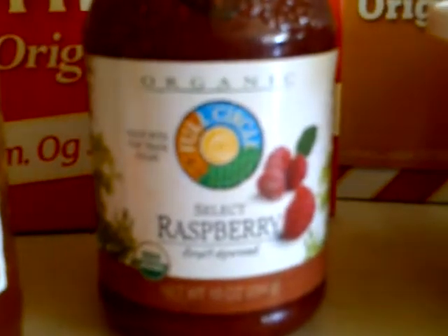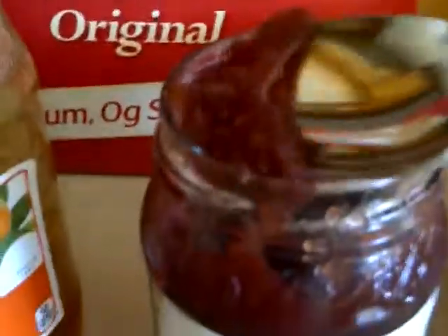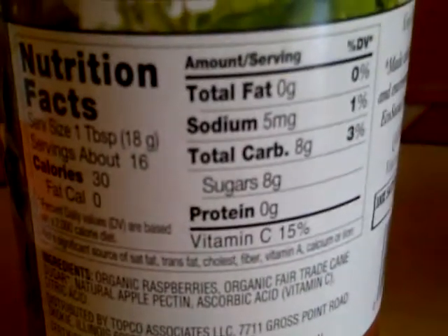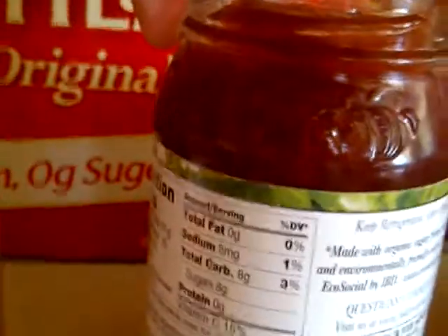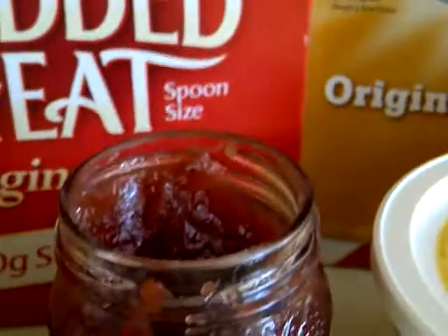Now let's move on to the raspberry jam. I know that's kind of weird that I've never tried raspberry jam, but raspberries are one of the main jam flavors. Ooh, that's a lot. Oh, well. Mmm. Oh my gosh, that's like really sweet. What's the ingredient? Wow, no sugar? That's pretty amazing because it's really, really sweet. Wait, yes, there's cane sugar — it's the second ingredient. I only saw 'cane' because 'sugar' was way down on the label. That is really good. I'm definitely going to put it on my toast and such.